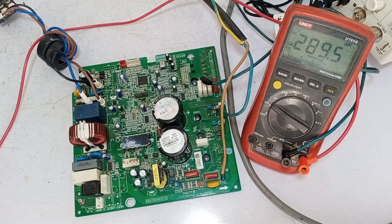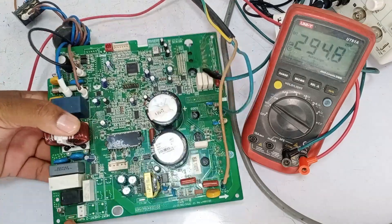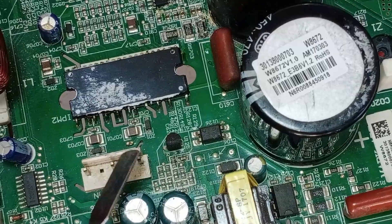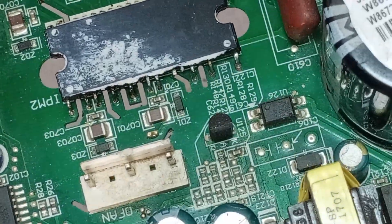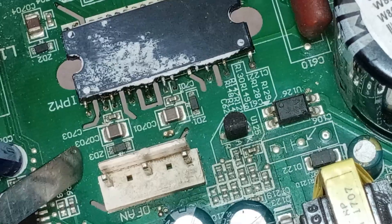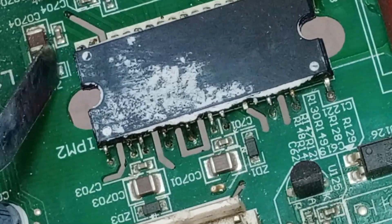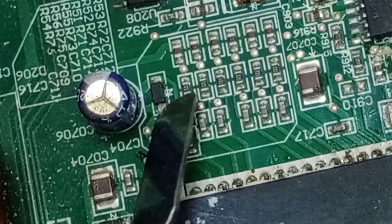Regarding this PCB, we need to check the IPM — intelligent power module — for the UVW connections. Let's locate the IPM first. You can see this IC here, which is the IPM. I'll guide you on which points to check for voltages. We'll check the voltages at the three UVW terminals. Additionally, there are four more points where voltage checks are necessary: starting with ZD1, measure the voltage at its cathode side; check the voltage at the cathode of ZD3, which serves as an output; then check the cathode side of ZD2; and lastly, look at diode D206 and check its cathode side for the required voltage levels.